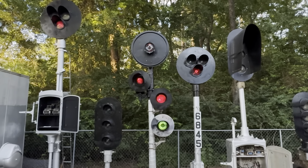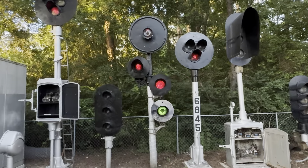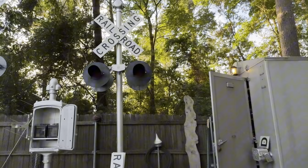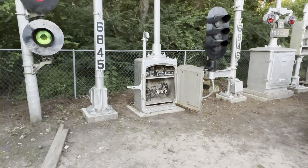Texas Railfan 2008 here. This is the delayed monthly signal collection video — most of the delay was due to constant rain, and because of the rain I wasn't able to do very much signal work. So we'll just start off.